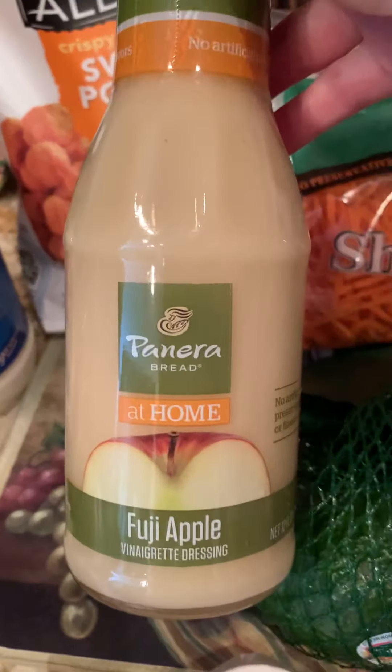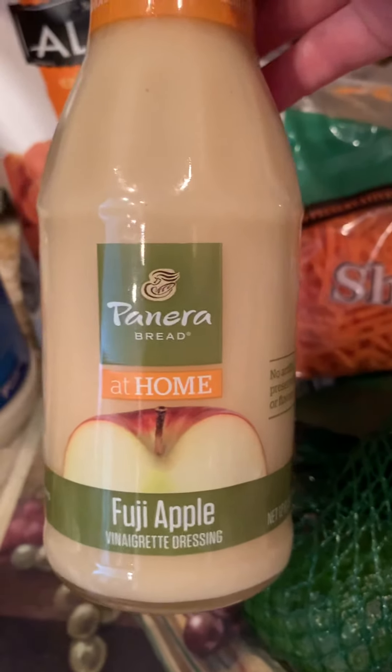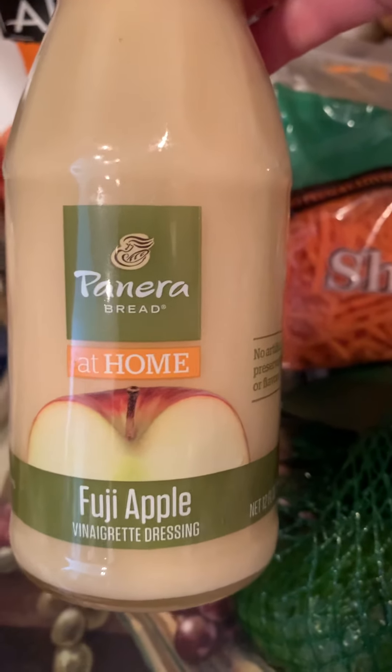Another item that I found today at Harris Teeter that I haven't seen before is the Panera Bread at Home Fuji Apple Vinaigrette Dressing. I'm so excited to find this — I love the Fuji Apple salad at Panera Bread, so I'm going to try to recreate that and I really hope that works out.